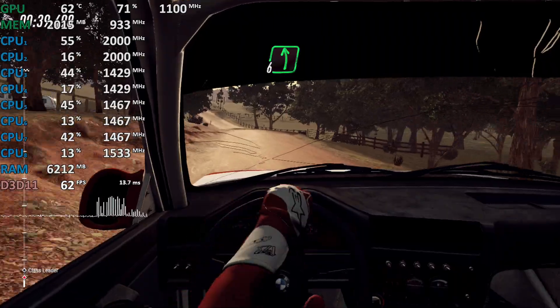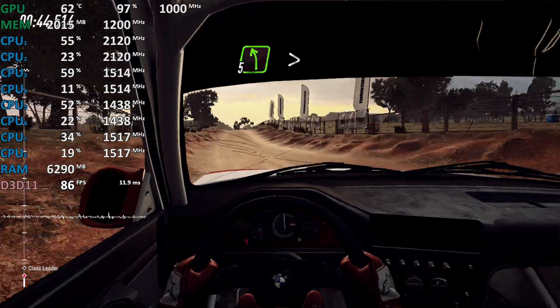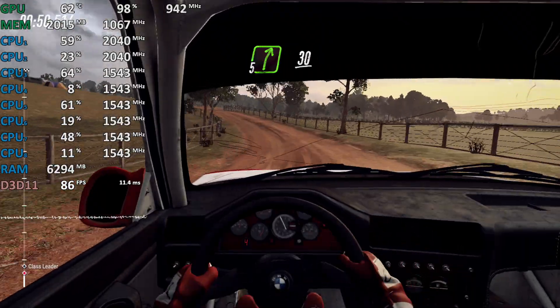6 left long, 30, 6 left long, over jump maybe, slow 30, 5 left long, tightens over crest, 30. 3 left, into 5 right, into 5 right of crest, 30.